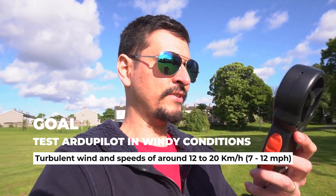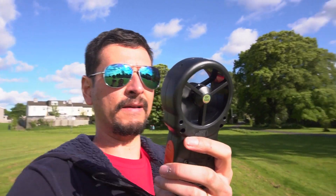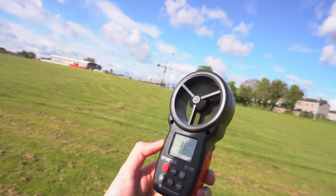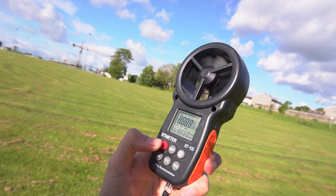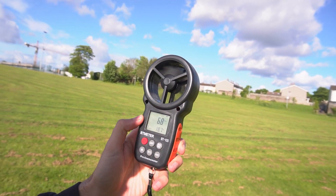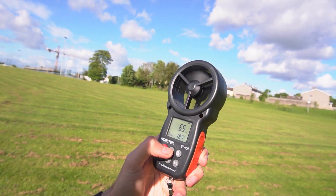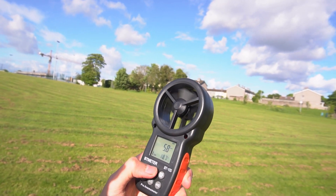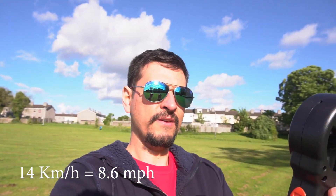I have this cool gadget that I recently bought — it's really cheap but really useful. I can point it to the wind and measure the average wind speed. Let me see if you can see it — I can measure in kilometers per hour, and you can also change it to feet per minute, meters per second, or miles per hour. I'll leave the link in the description below. Right now I'm measuring the wind speed — I was getting 14 kilometers per hour maximum a few seconds ago and now I'm getting around 10 kilometers per hour.